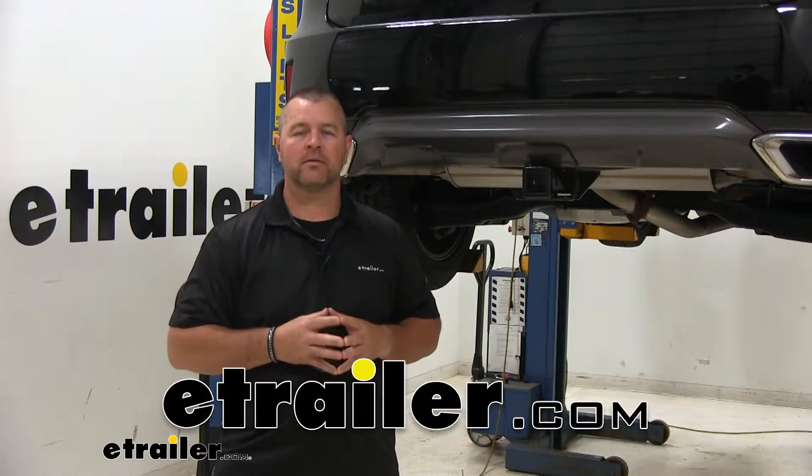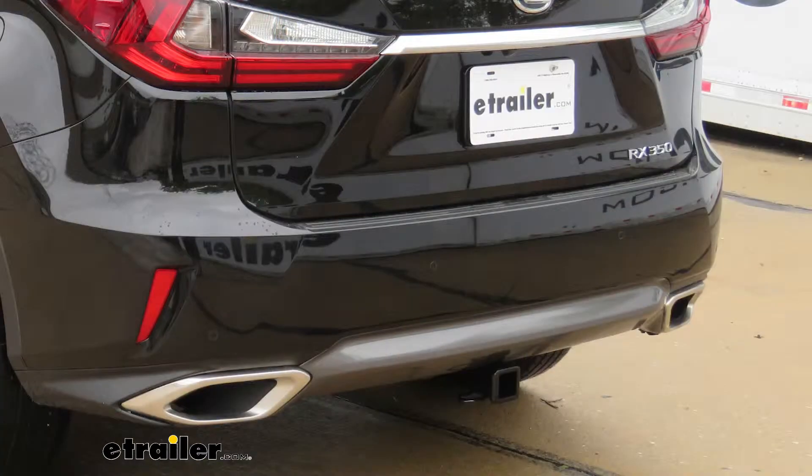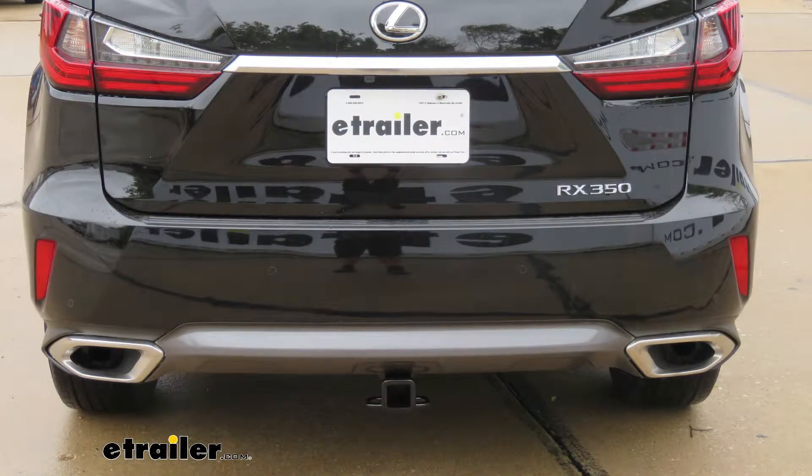Hi, I'm Shane with eTrailer.com. Today you're going to be taking a look at — I'm going to walk you through the installation on the CURT Class III Trailer Hitch Receiver on your 2016 Lexus RX350.